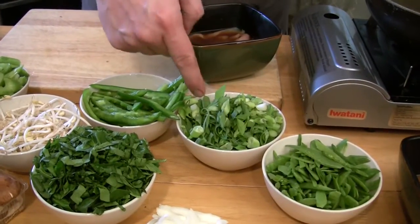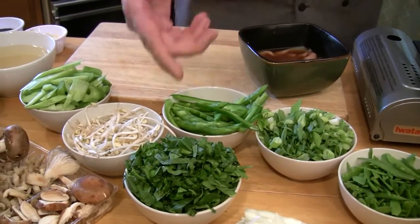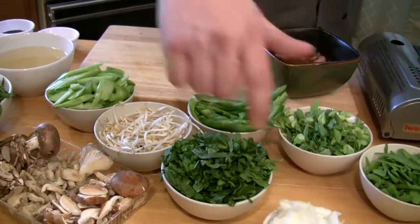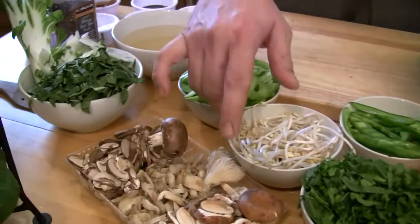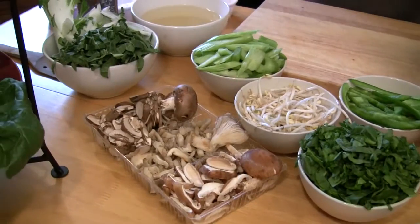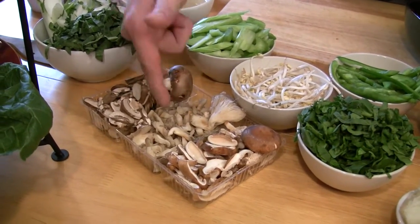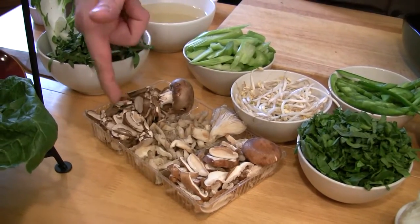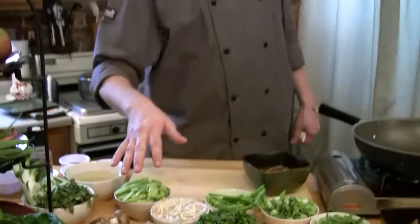Then I have some scallions, some green peppers, some spinach — I love spinach and it's loaded with nutrients. I have some white onions, some bean sprouts, some celery. I have some bok choy. And then I have three different kinds of mushrooms: shiitake mushrooms, oyster mushrooms, and cremini baby bella mushrooms. They're all loaded with flavor. I'm on a mushroom kick right now, so that's why I have all three.